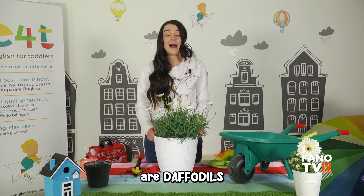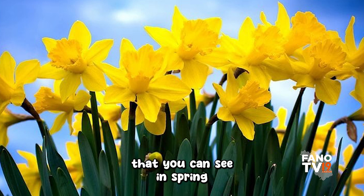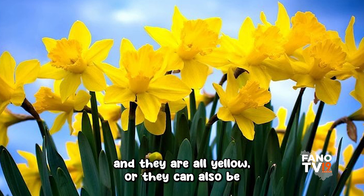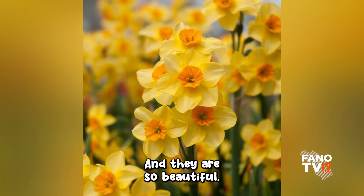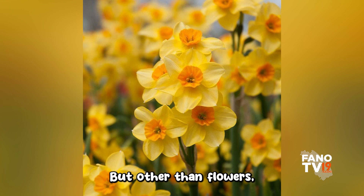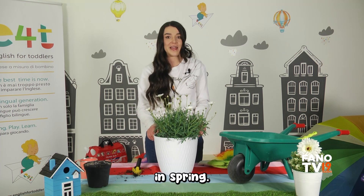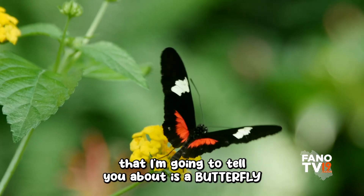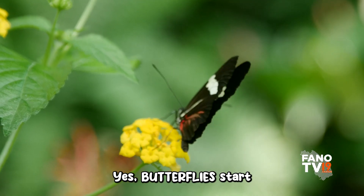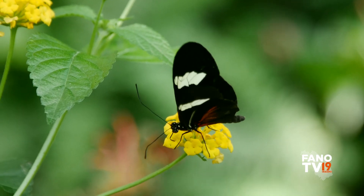Our third flower is daffodils. Daffodils are such a beautiful flower that you can see in spring — they are all yellow, or yellow and white, or light yellow, and they are so beautiful. Other than flowers, there are also animals that start making their way out in spring. Our first animal is a butterfly! Butterflies start flying around in spring when they see flowers.